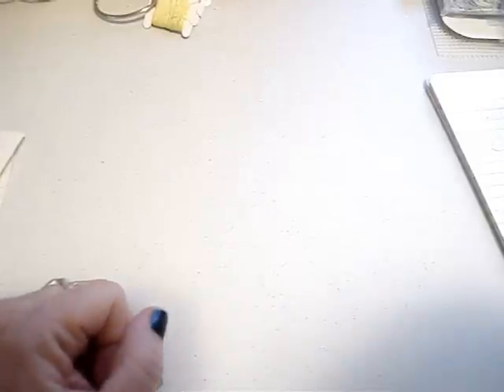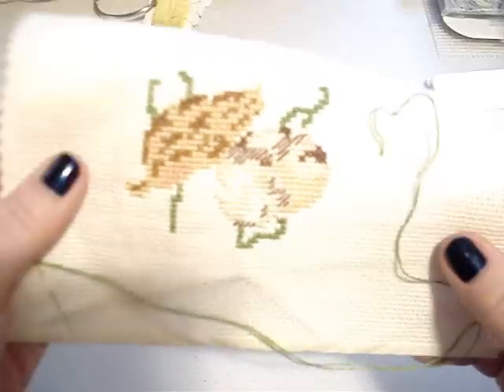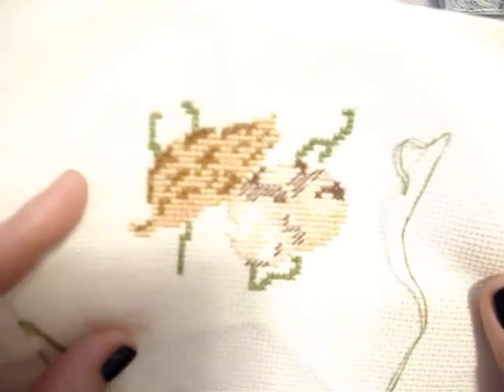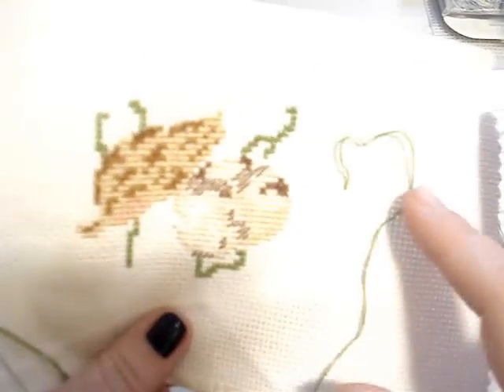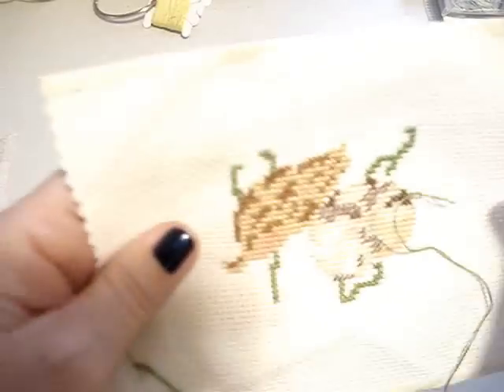On the 29th, this one is called 'Seashells' and it's from the same era. I've got to finish doing the green on that, and it has some back stitching that needs to be done to make it really pop. There are different types of shells, and there's a conch shell that's supposed to go over here. This will probably go in my bathroom as well — it turned out really cute.